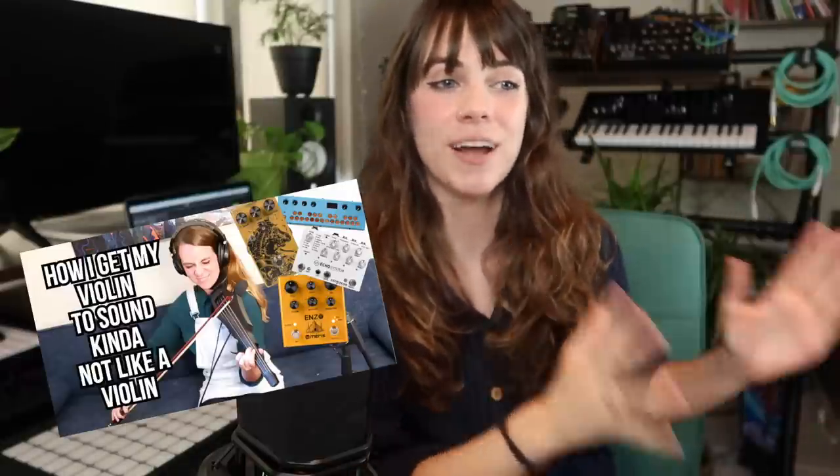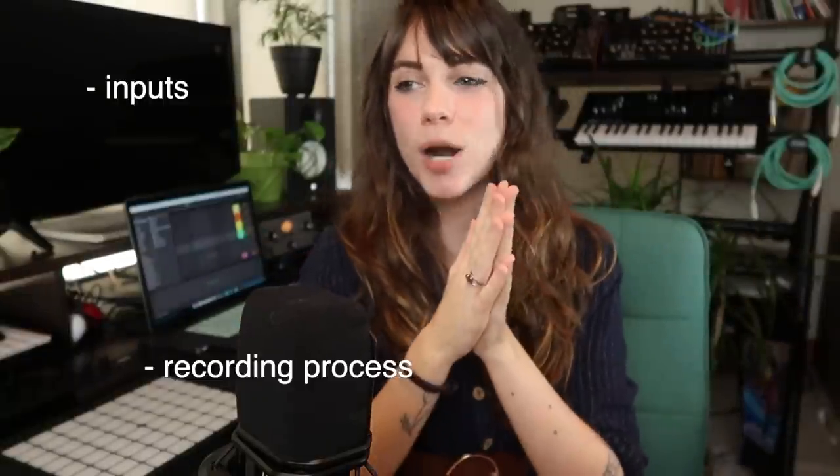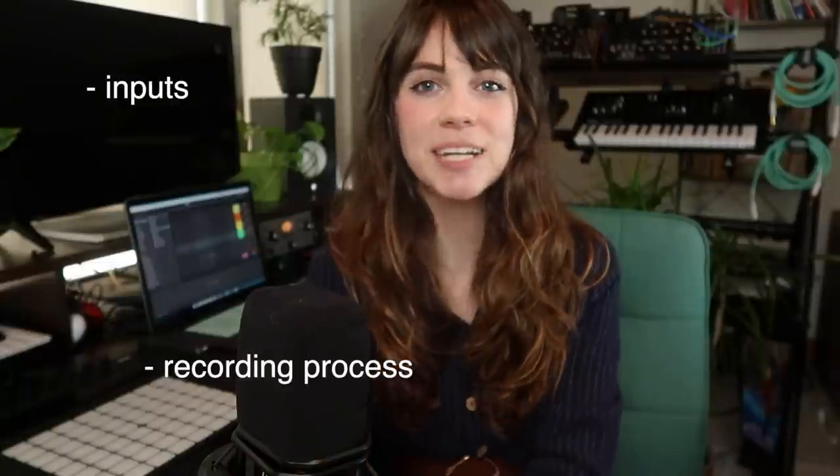If you're interested in how I process my electric violin, I do have a video on that, but we're not going to be going over anything electric violin-y today. I will be going over my inputs, my recording process, and then some of my mixing stuff. Today's video is not sponsored; however, if you're interested in any of the stuff that I'm talking about, I will put an affiliate link down below, and I get a commission at no cost to you, so please check out those links. And without any further ado, let's get into the process.